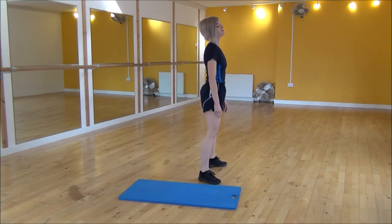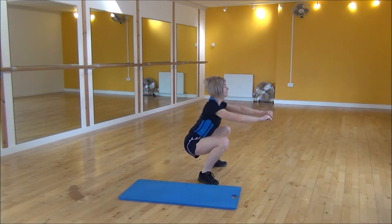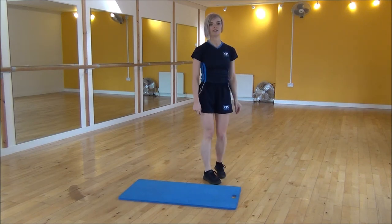From the side view, hip-width apart, you're going to squat down — ensure your back's nice and flat — bring your knee up, kick out, place it back down. Or if you're doing the modified version, you would hold.